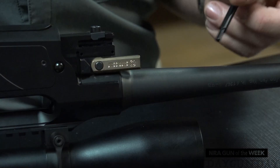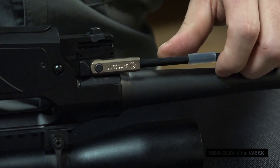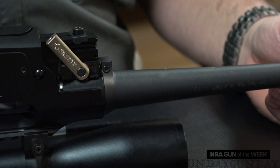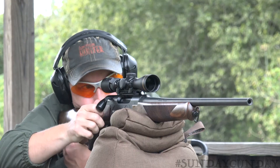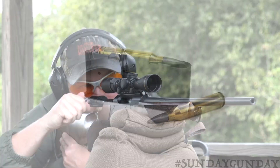Strasser calls this its best barrel exchange system, and it's patented. The removable chrome moly steel barrel is secured using a connection with a mechanically set tightening force — clamped with a defined yet adjustable but always consistent torque. The clamping lever only needs to be moved through a third of a turn to release or clamp the barrel. Best of all, the interchangeability of bolt faces and barrels does not affect zero.